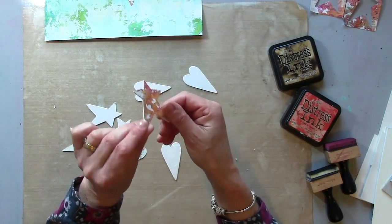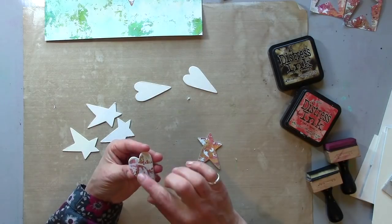When you've cut those out, you can stick the paper to the mount board pieces — just stick the papers to the shapes with a touch of glue.